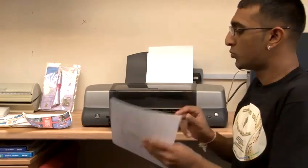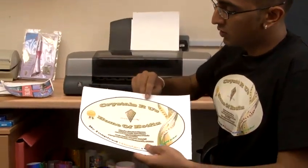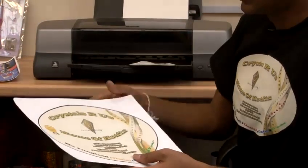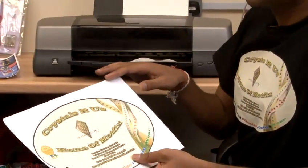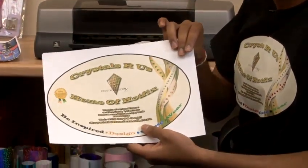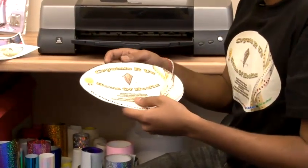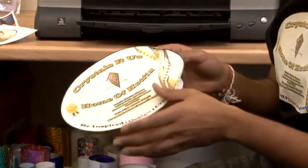Once your design is printed, you will need to cut around the parts you don't want, as everything will be ironed onto the t-shirt. Once you've cut around the image, you need to peel off the backing.